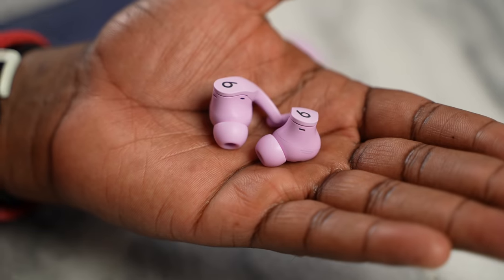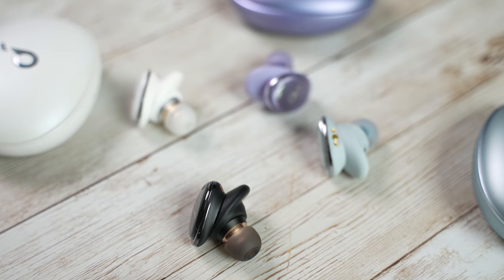All right guys, I've given you three options here: the AirPods 3, the Beats Fit Pro, and the Soundcore Liberty 3 Pros. Let me know what you think about them and where they place in your ranking. Thank you very much, and always enjoy your entertainment.